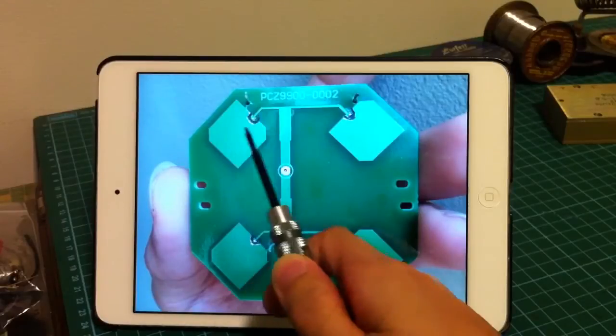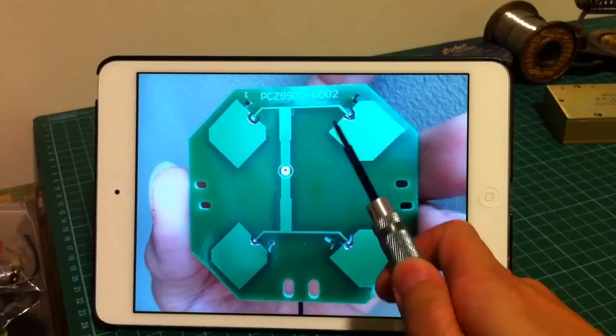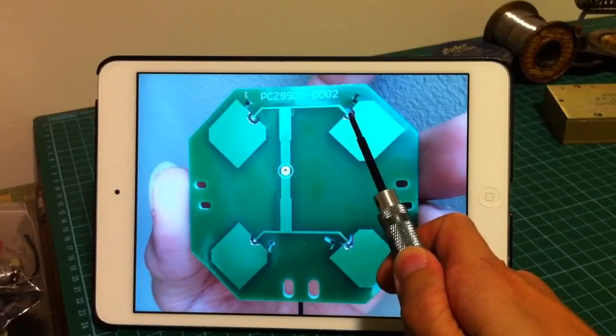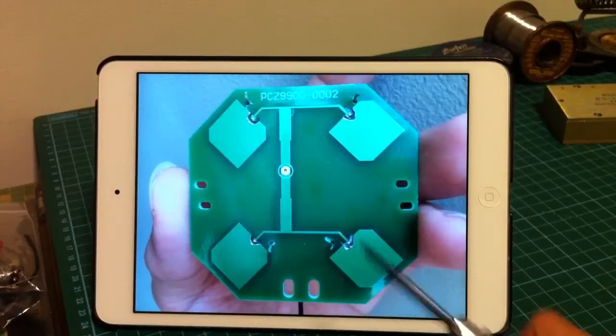So, as you can see here, the 4 patches are now disconnected. And these would be the solder points for connecting my crosshair antennas.